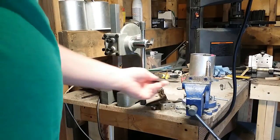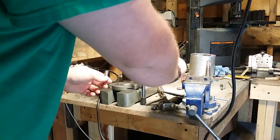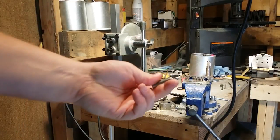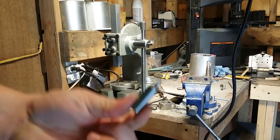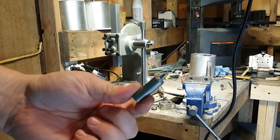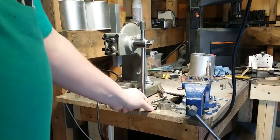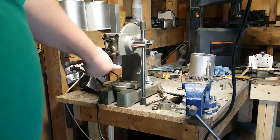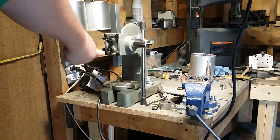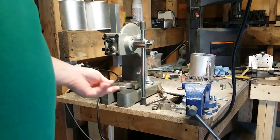I drilled a hole in the bottom of the ram to fit the male end of the die set, then drilled a hole on the side — you can see that right there — and that's just for a set screw to hold the piece in place.